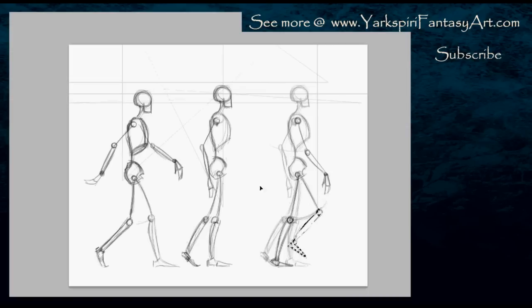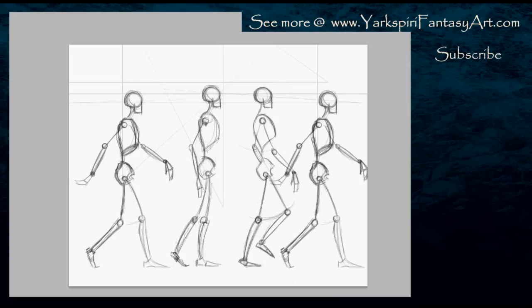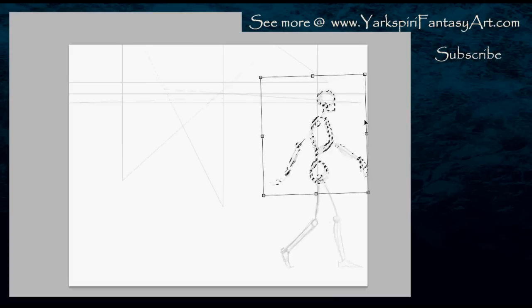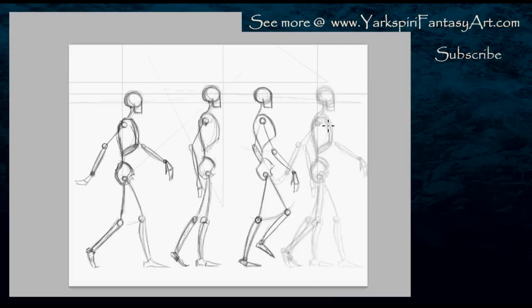I'm keeping it extremely rough at this stage. It is very important to keep it rough because I do end up making a lot of changes throughout, as this is essentially a test period for this drawing. There are a lot of complicated portions, so I do have to take my time in order to do this properly.